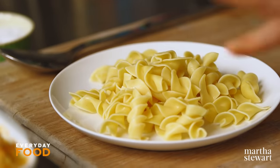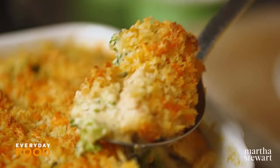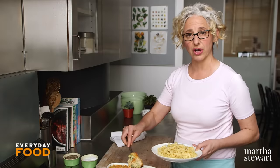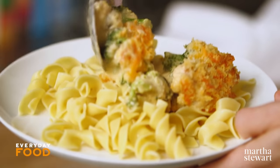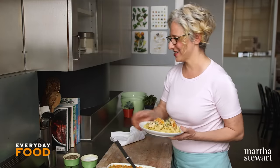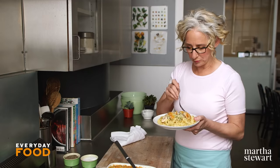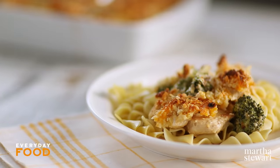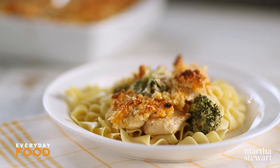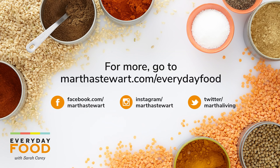When the casserole comes out of the oven, let it sit for a few minutes so that it sets up just a little bit, and so you don't burn yourself. Then serve it over egg noodles or over rice — whatever works for a comforting and delicious meal. Give it a try — it's so good, you guys are really going to love this one. If you like recipes like this and want more, make sure to like and subscribe because we have plenty more where this came from. See you next time!